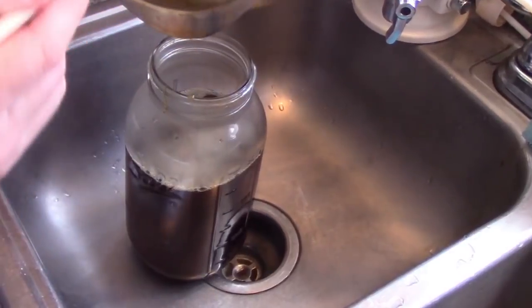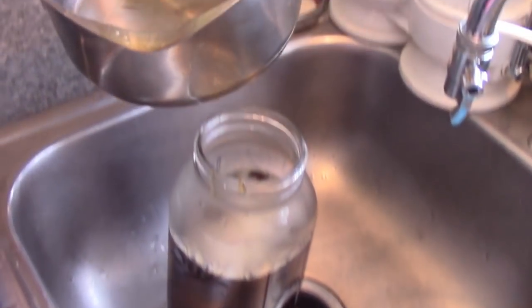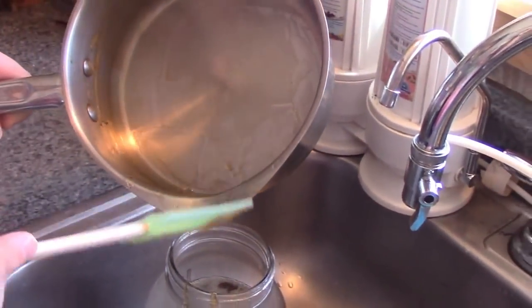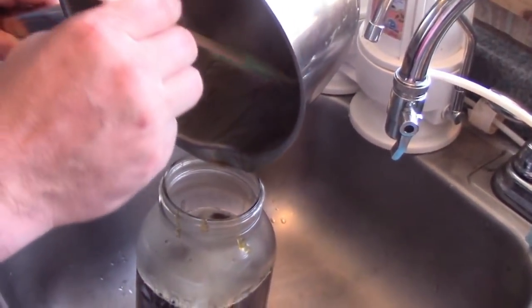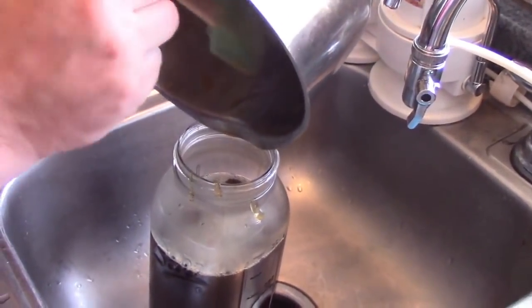Now obviously I would prefer raw honey — I didn't want to do this, but it was pretty much completely useless as a big block. I might have lost a little nutrients heating it up and lost a little honey, but it was pretty much worthless otherwise.